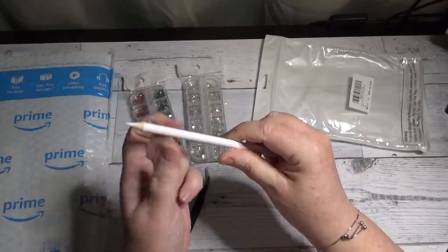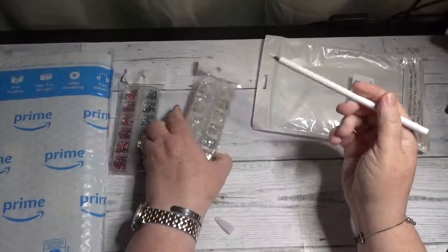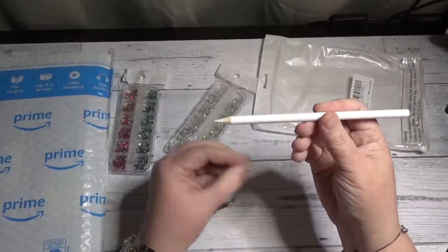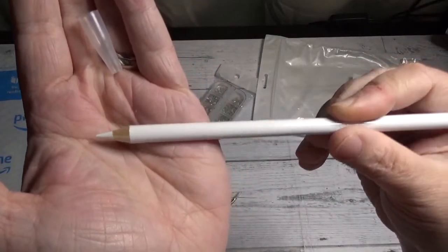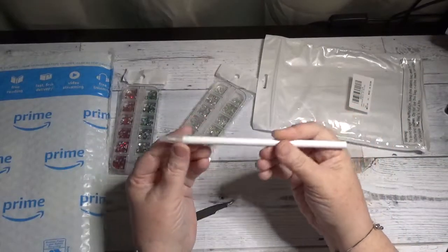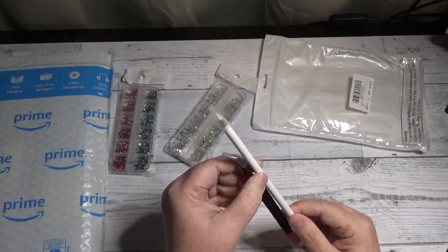This is a wax pencil that you would use to pick up the diamonds and place them on whatever project you're working on, or if you do nails, something like that. You can sharpen it with a regular pencil sharpener. It's got a nice sharp point already, but that will dull down once you start using it — just sharpen it with your pencil sharpener to bring that point back up. You can also use your tweezers to pick up the special gems.